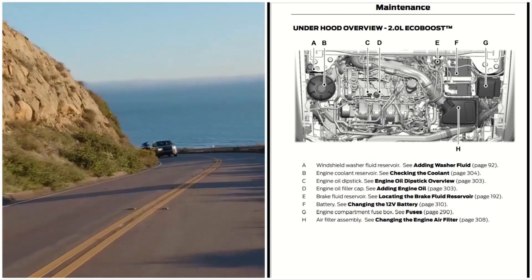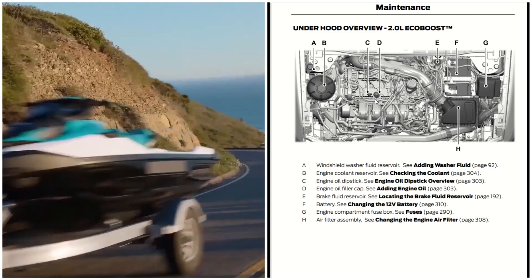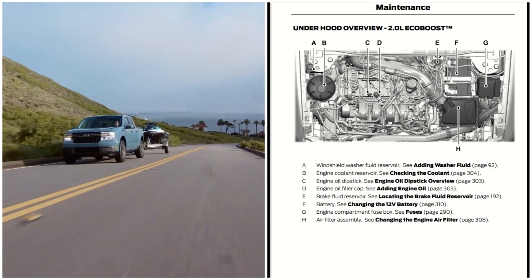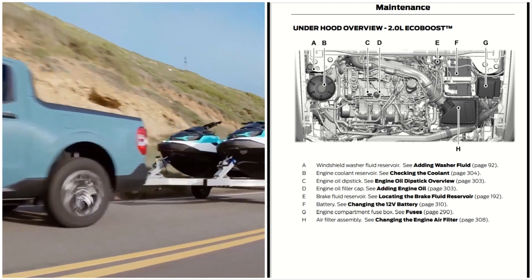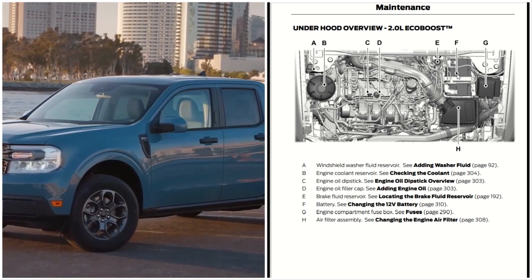You have the engine oil dipstick located right here, and then the engine oil filler cap located right here. You also have the brake fluid reservoir located right here, and the 12 volt battery located right here.